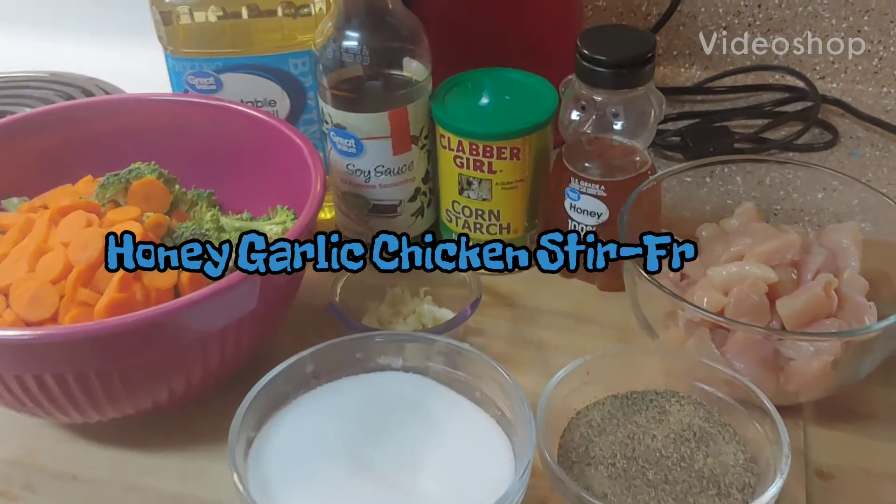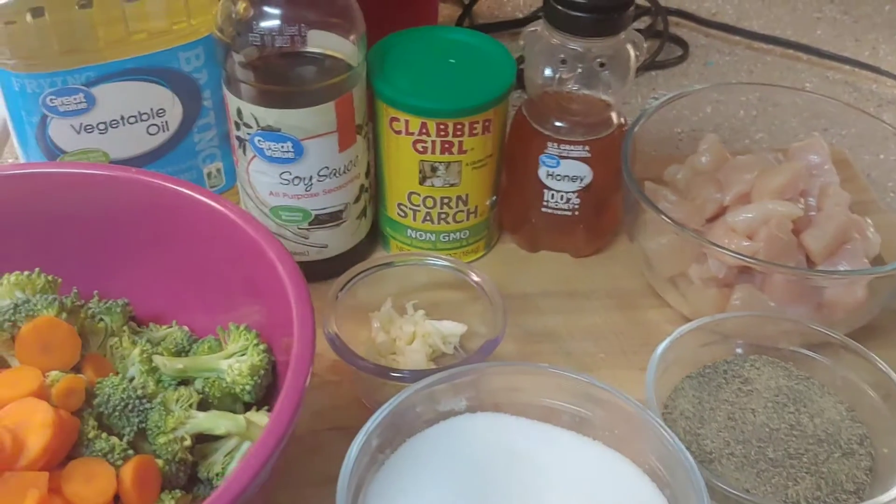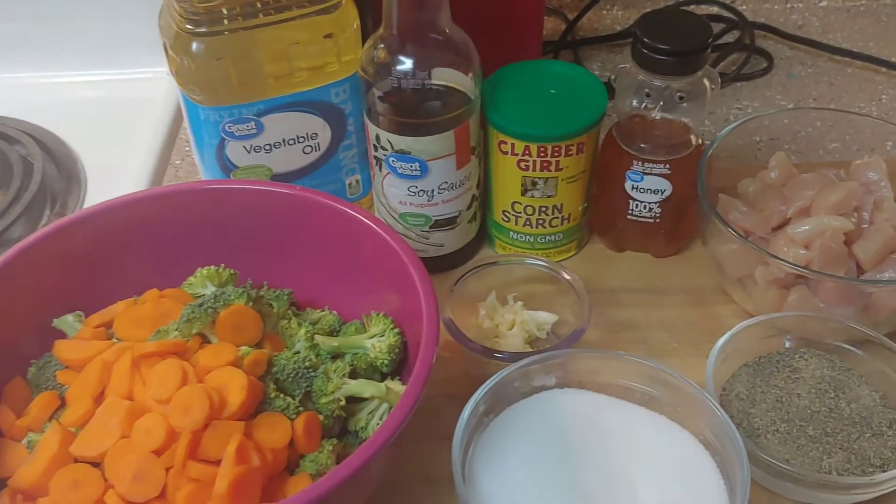It has been a hot minute, but I am back guys. Don't worry, I didn't forget about you. Tonight we are making honey garlic chicken stir fry. Here is all my ingredients.